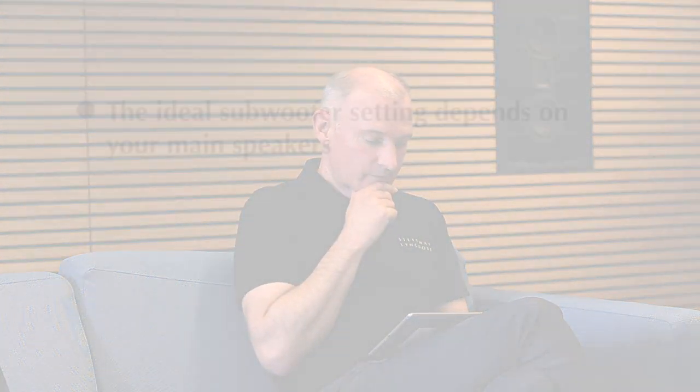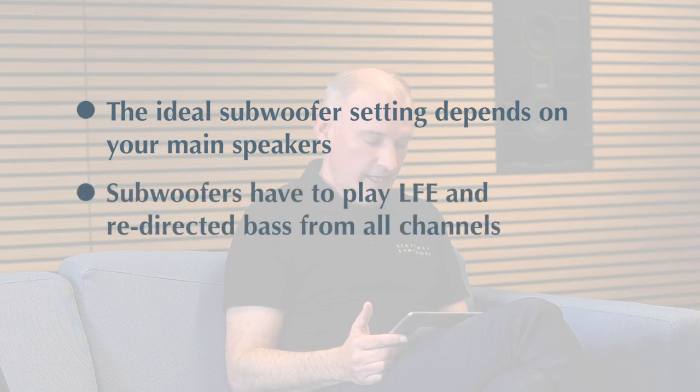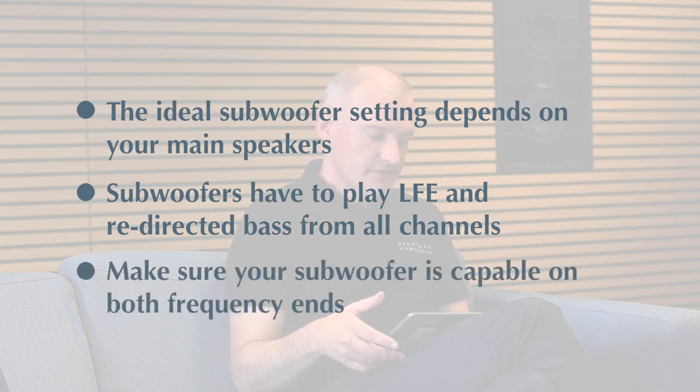To summarize: the ideal subwoofer setting depends on your main speakers, not the subwoofer alone. Subwoofers have to play the LFE and the redirected bass from all channels — make sure your subwoofer is capable at both ends: really reaching down to 20 Hz, ideally a little bit lower, and up to 80 Hz, ideally even 120 Hz to fit the specifications.